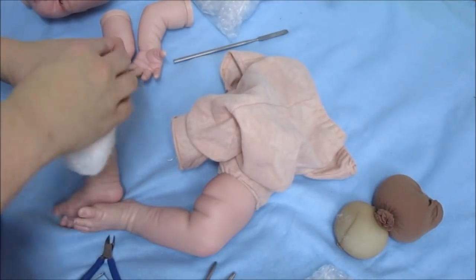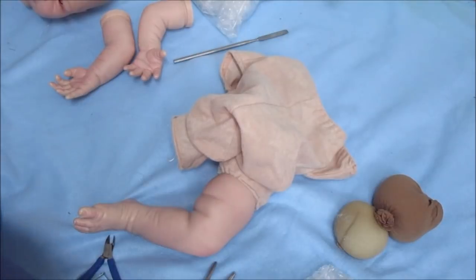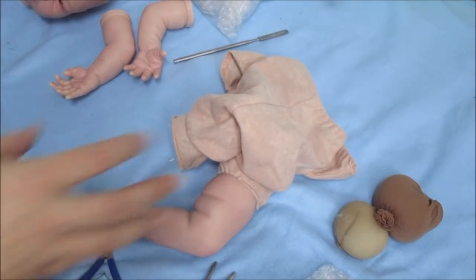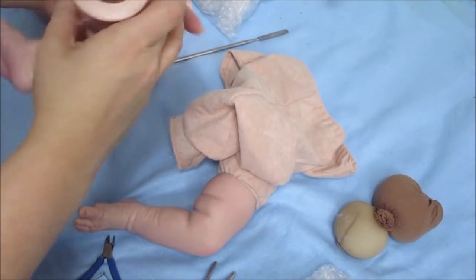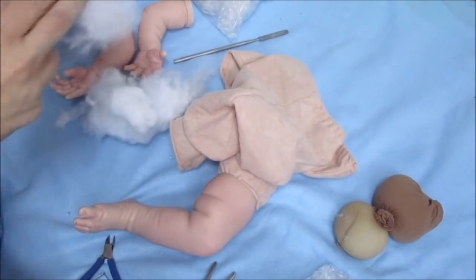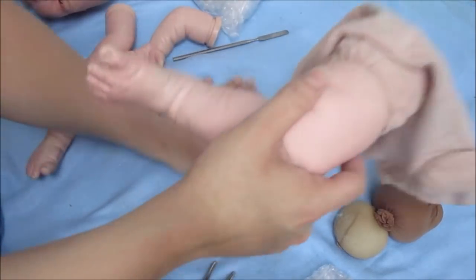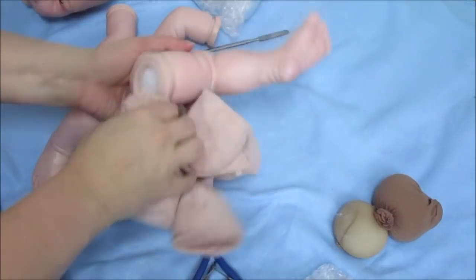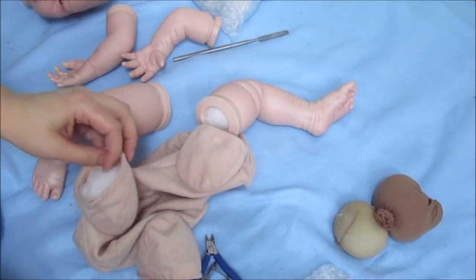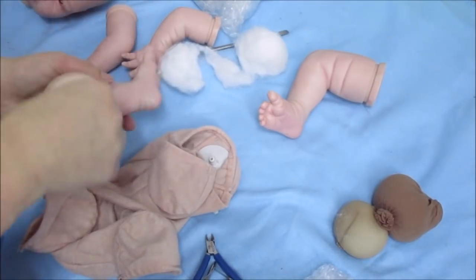There's some polyfill out there labeled 'premium' that seems really nice and super soft initially, but over time it gets really clumpy. You can feel it within the body getting clumpy, and I really dislike it. So now I actually just tend to use normal polyfill and it works very nicely. I also use angel soft though, which is really really soft — I use it inside the tummy area to make it nice and plush and make them all cuddly.